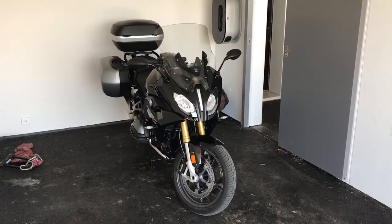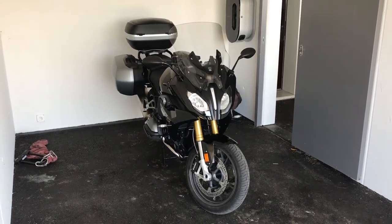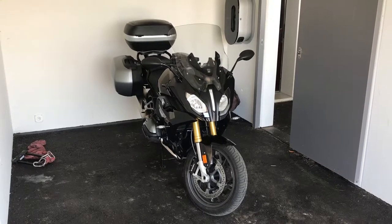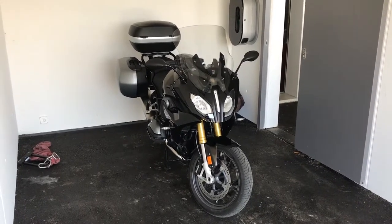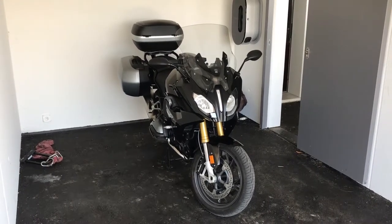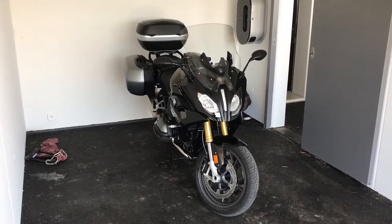Good morning YouTube. This is just a short video for my personal review and experience of a stock windscreen conversion to the Z-Technique V-Stream. Not seen too many videos or forum comments with regard to aftermarket screen options for this particular bike, which is an R 1200 RS.